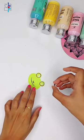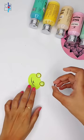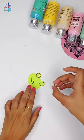Which you can use in many crafts. For example, I have made a small frog — I will clip it on top. And you can get googly eyes from the market too, but this works very well.